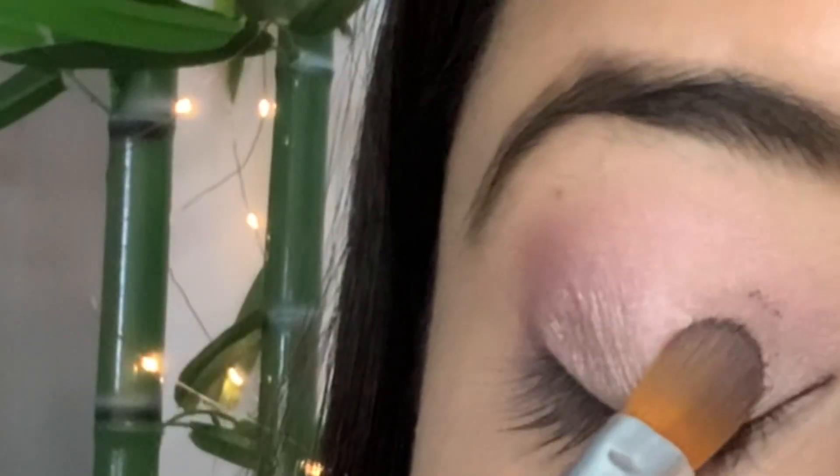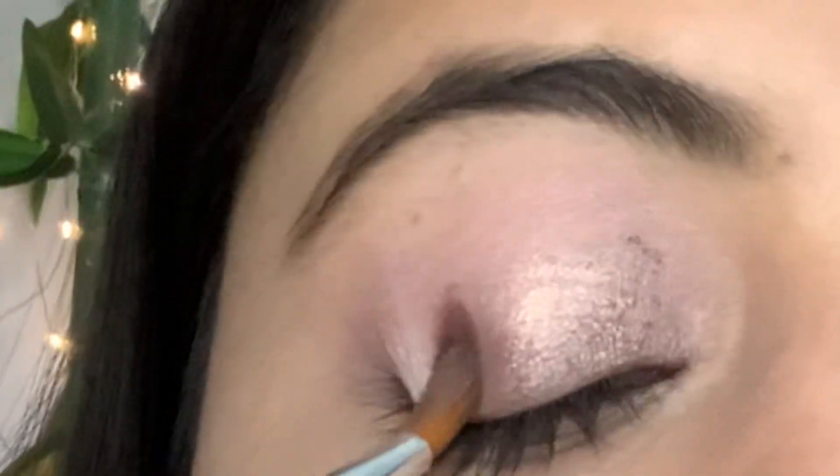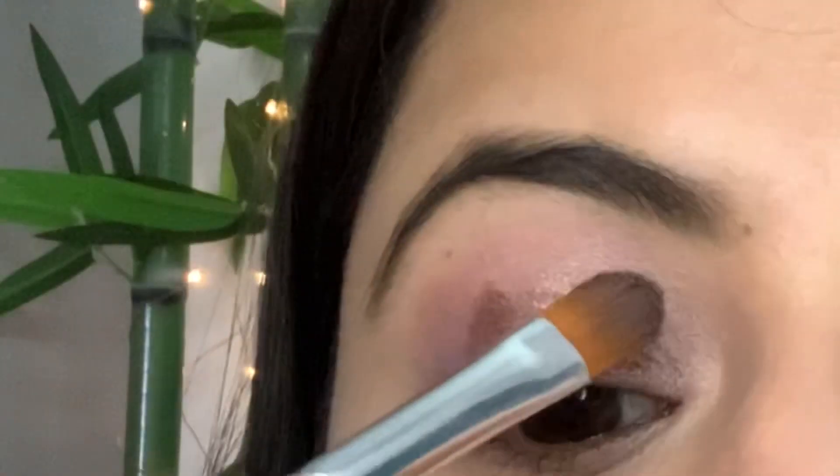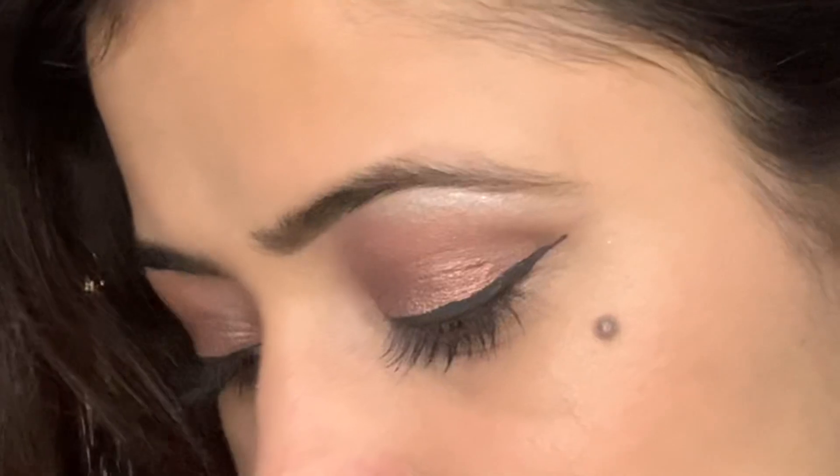Hello my beauties, I'm here again with a brand new video. In this video we have to do nothing just dab and blend, so if you're ready let's quickly get into the video.